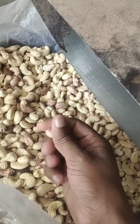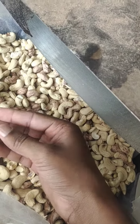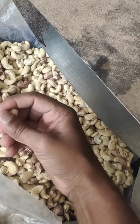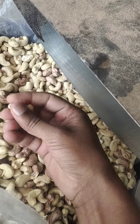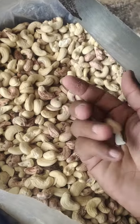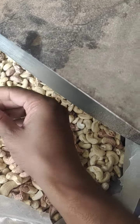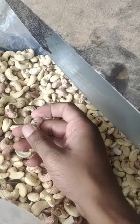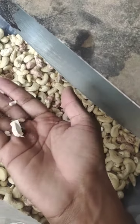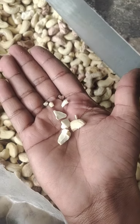I am doing it with just one hand, you can see. It's completely clean from the skin. I have my hand on the phone so I can easily show you everything. You can see it is very easy — very clean, nothing is there after hand peeling.